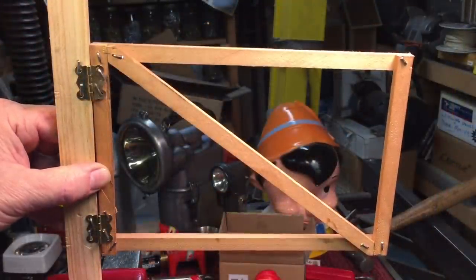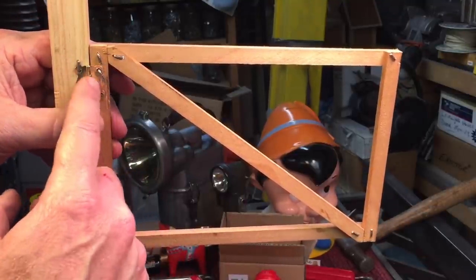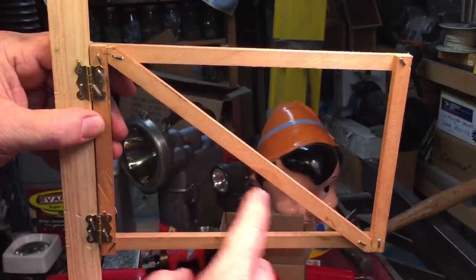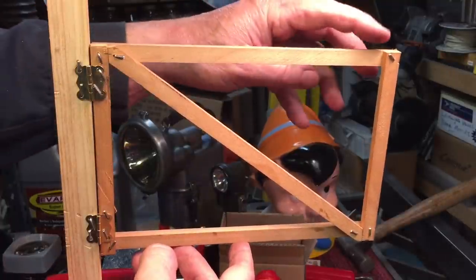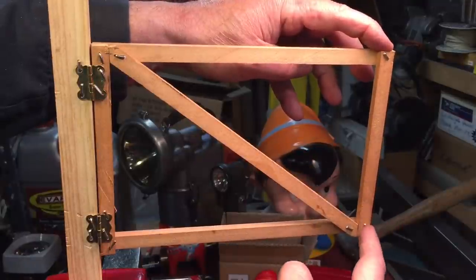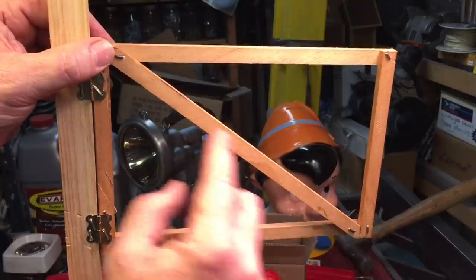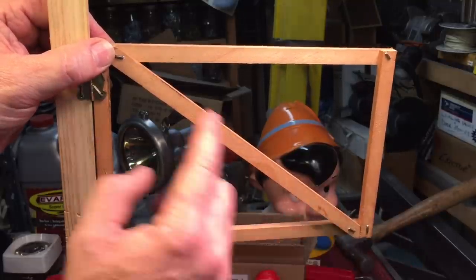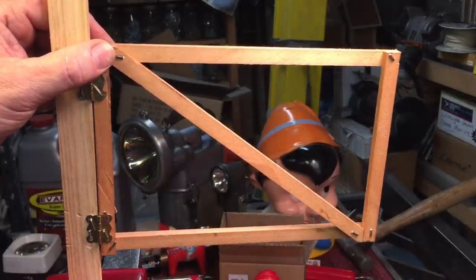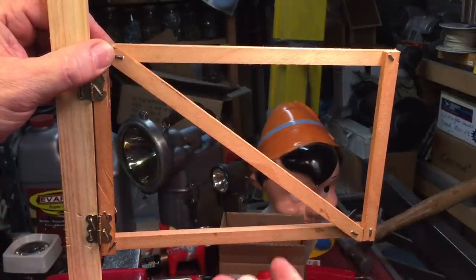Here's the same exact gate set up in the tension mode. The hinge is at the top and the brace goes down to the lower corner. When we apply weight to the outside edge, the weight is transferred down and it pulls — it's pulling this brace. If I were to put a lot of weight on here, it would put extreme stress pulling on this part, the brace. Most materials are much stronger in the tension aspect than in the compression aspect.